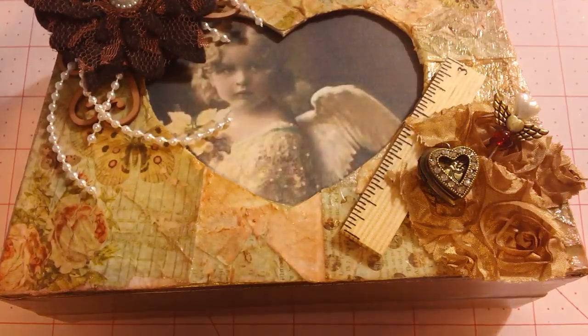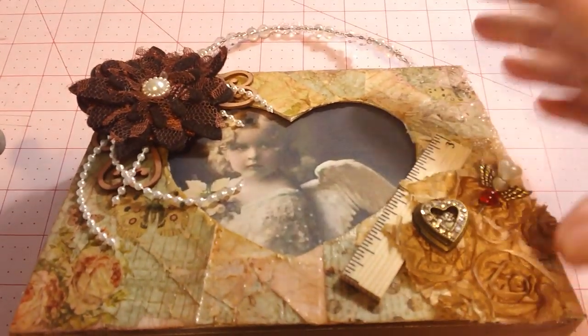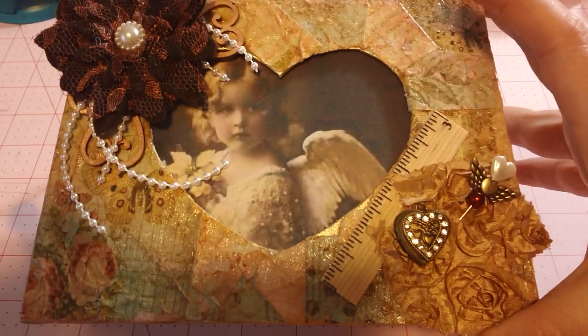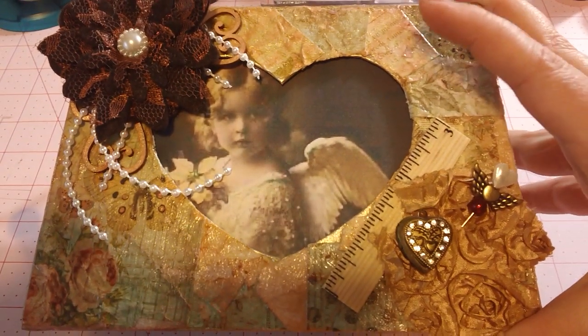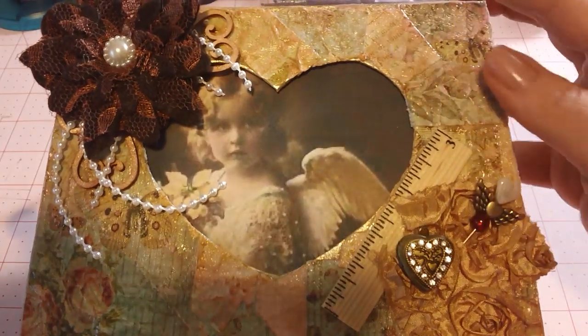Here is my first attempt at altered art in the form of a paper mache purse. I'm going to probably tip the tripod a couple times so you can see it. That's the front. I'm still doing a few Valentine's Day projects, so this is another one.